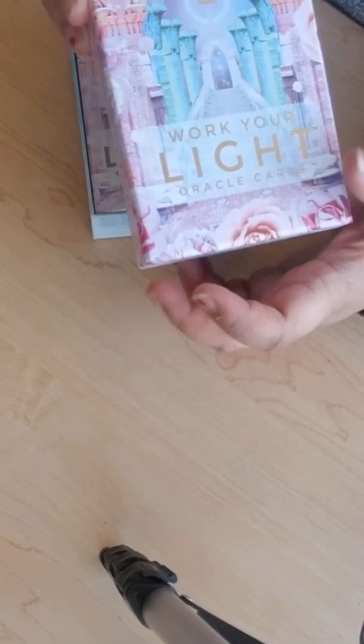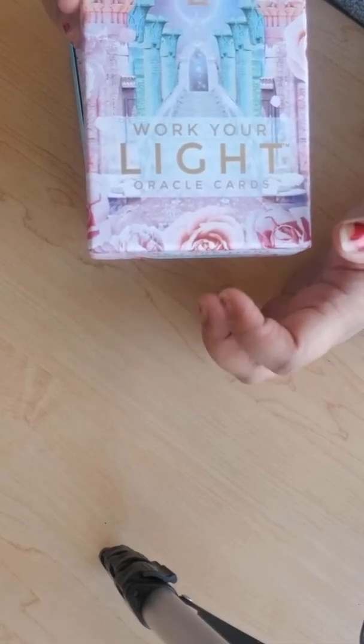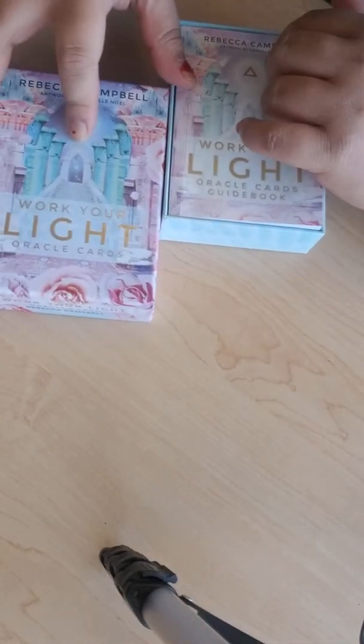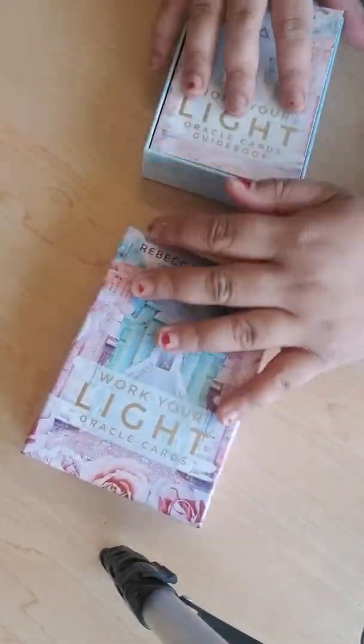They also recently released the newest one — the 53-card deck. This one is 44 cards, but the 53-card deck, the new one, is called Starseed Oracle, which I am dying to see the flip-through of and see if it's worth the price.